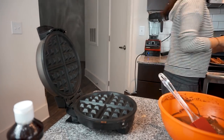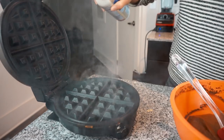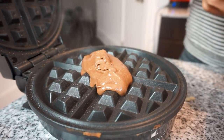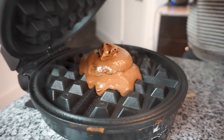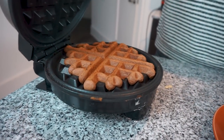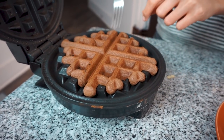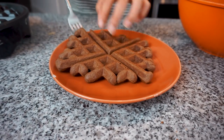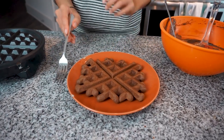Waffle iron is ready, let's do this. We're gonna give it some coconut oil spray. You gotta have all eyes on a puppy. And isn't she a beauty! We are going to finish making the rest of the waffles and then we'll see you back for dinner time.